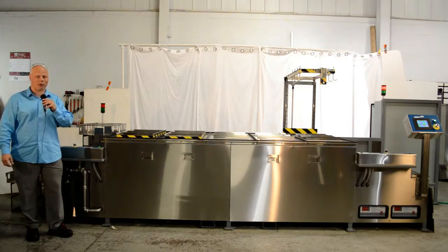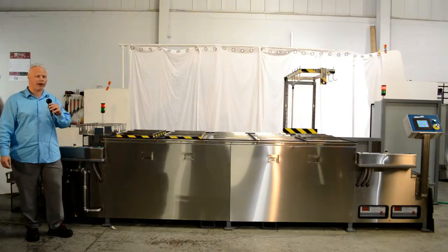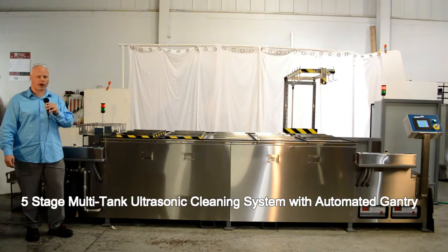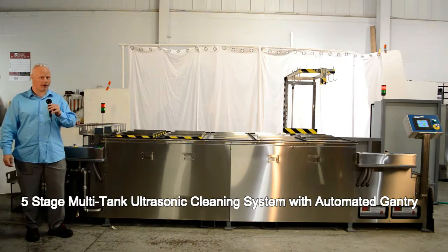Hi, I'm Tim Bartlett with SharperTech Ultrasonics, and I'm here today to demonstrate the five-stage multi-tank ultrasonic cleaning system with automated gantry.